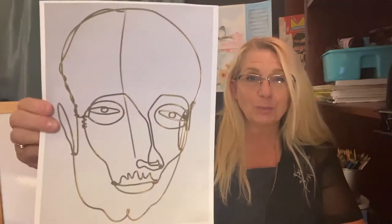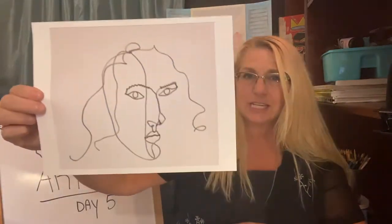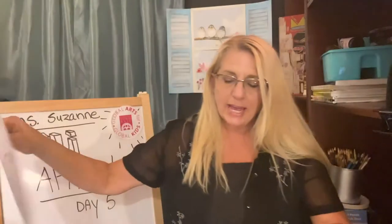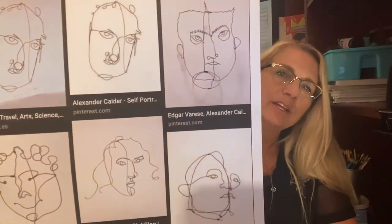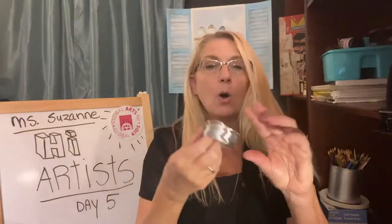These are some of his sculptures. Can you guess what that might be? You're correct, a face. But the material is what's very interesting. He was very, very known for sculptures that had to do with balance, and these are more of the sculptures that I would like for you guys to try to create. If you look real closely, you'll see a bunch of different faces — silly ones too.